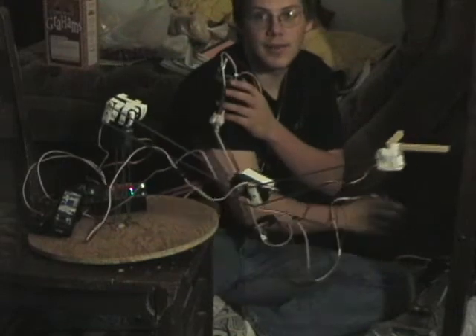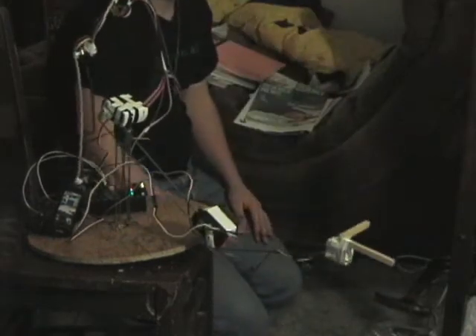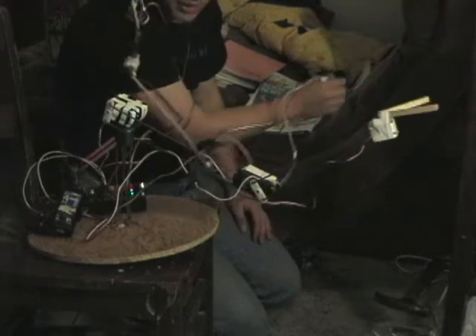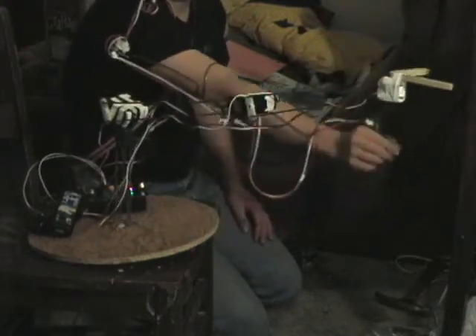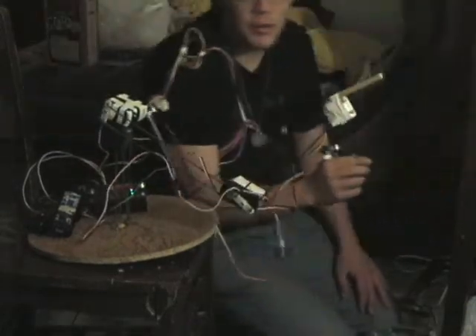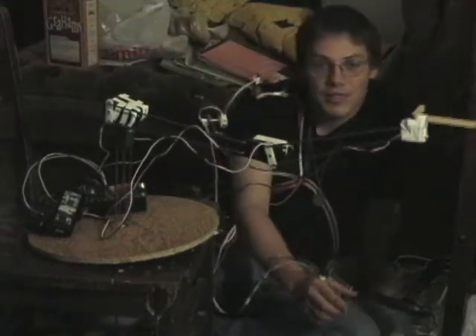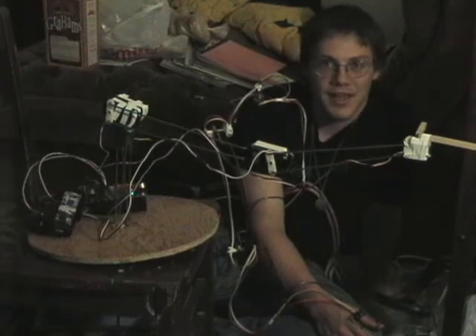I made the control part of it out of some potentiometers, and wired it so that I can wear it around. I'm going to try and make this maybe a little bit more scary looking, and then give out candy for Halloween with it.